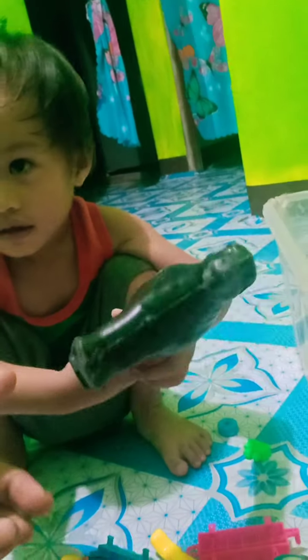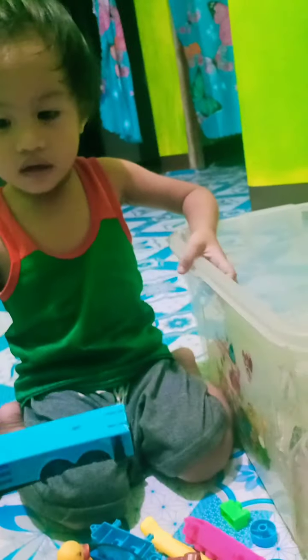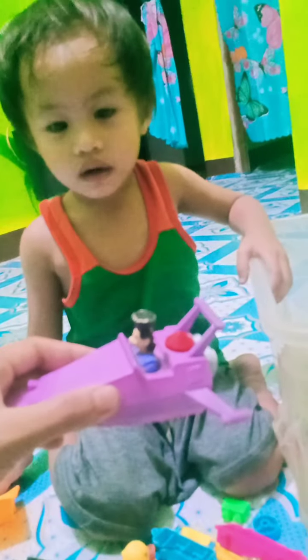Hey Davion, let's start. What is the color of this? Black. Very good. This one? Orange. Very good. This one? Yellow. Very good. This one? Green. Very good. This one? Orange. Very good.